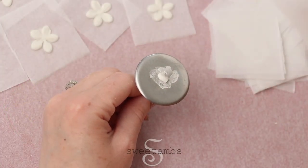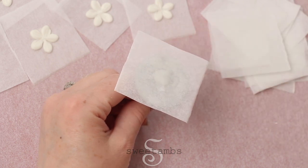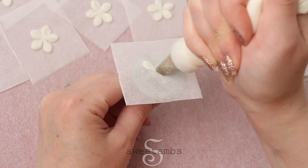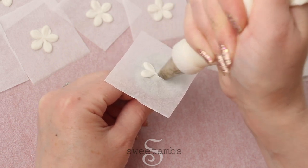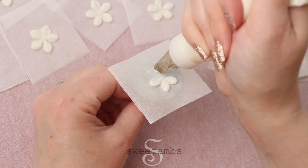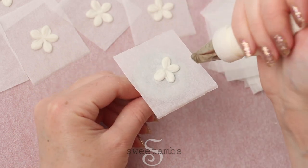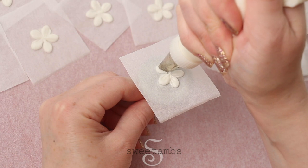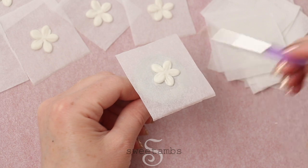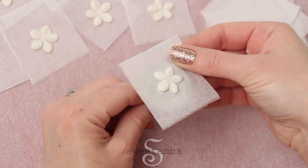Now I'm making the plumeria — I have my flower nail and I'm just putting a square of parchment paper and I'm using stiff consistency royal icing with a decorating tip 101. I have the wide end facing out and I'm piping five petals. I'm using a dry brush just to pat down the center.